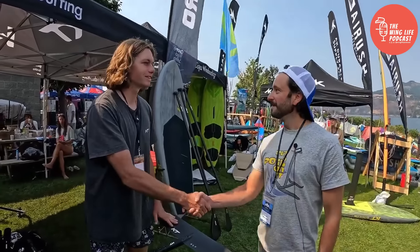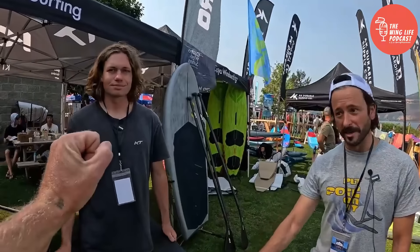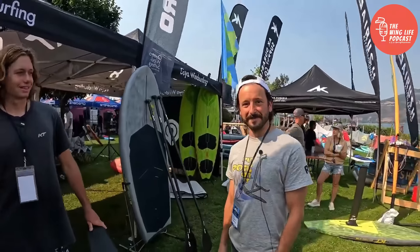Thanks, Cain, for taking the time. Thanks so much, absolutely. Looking forward to trying these out.